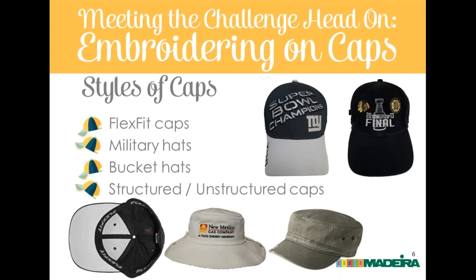Military hats are certainly low-profile with limited vertical space, so they decorate a bit like a visor — not much top to bottom, but horizontal space is available. The key thing to watch for with military hats is the horizontal seam running above the band. Some people decorate across it, but you will see that seam; it causes deflection and can be seen even under a dense fill with underlay, so many people choose to decorate above it.